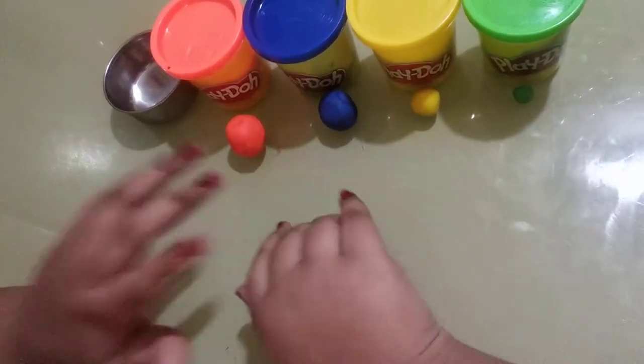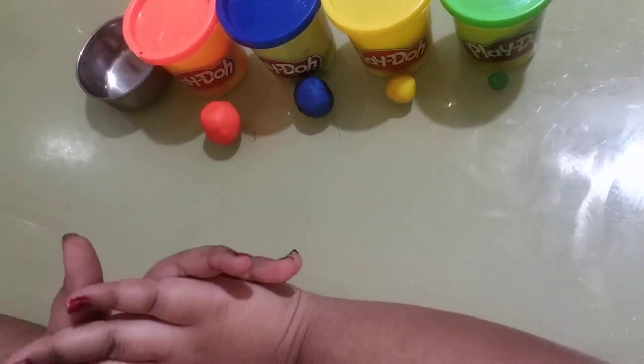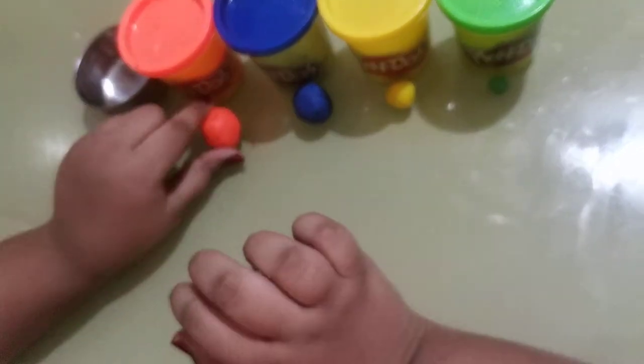Hello everyone! Today I'm going to be doing a clay tutorial. We're going to be making a blueberry pie with an orange crust. So let's get started.